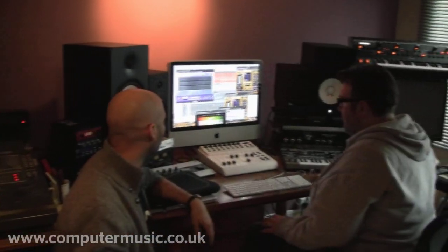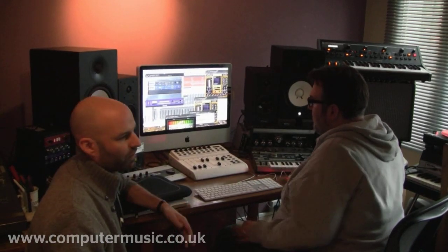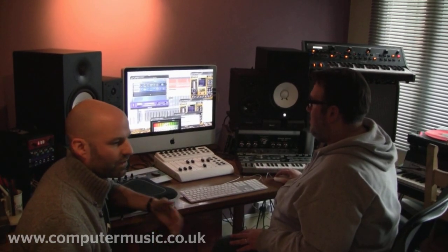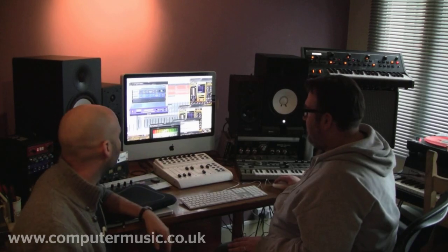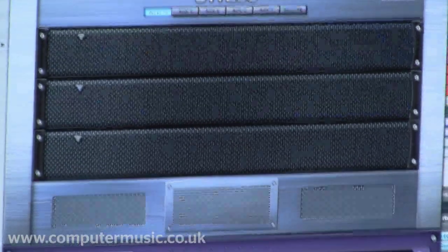We do tend to use quite a lot of the Spectrosonics plug-ins. We find them really good for getting things started because there's so much on offer within them — you can get things sounding to a good standard really quickly, especially RMX for drums. This one just has a limiter and a vintage EQ — not a lot really happening, it's pretty much as it comes.